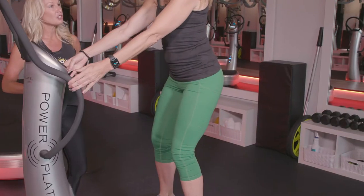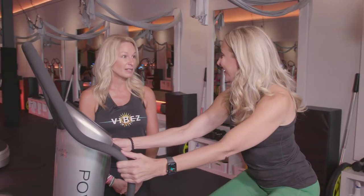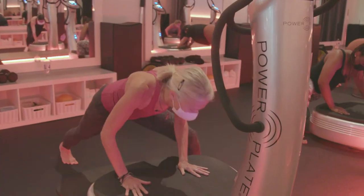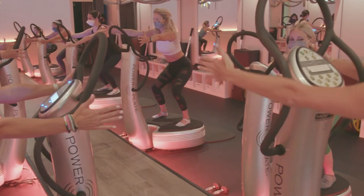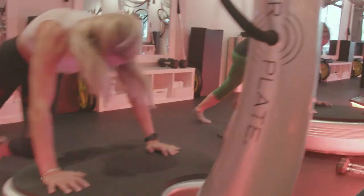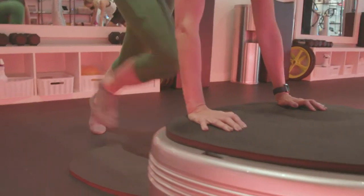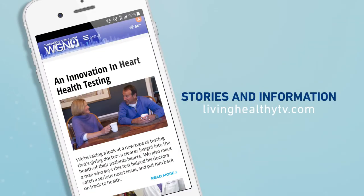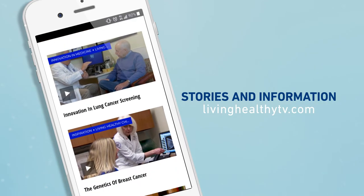Anything you would do in a normal workout you can do on the plate. All right, I think you're ready — it's time to do a class! If you want even more workout inspiration or motivation to move, just head to our website, LivingHealthyTV.com. If you like this video and you want more information about living a healthy life, just subscribe to our channel. We're happy you're here.